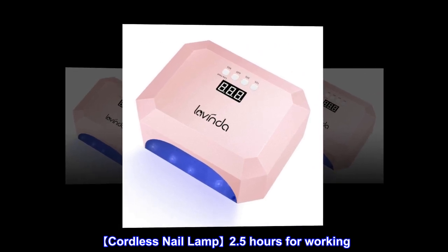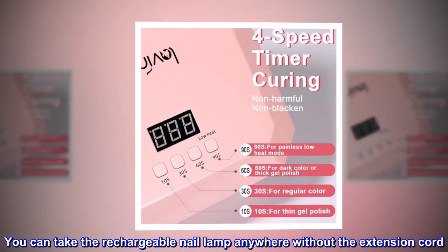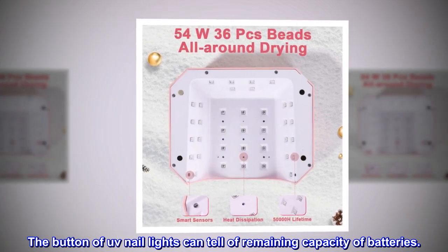Cordless nail lamp with 2.5 hours of working time. You can take the rechargeable nail lamp anywhere without an extension cord. The button of the UV nail light can tell the remaining capacity of the batteries.